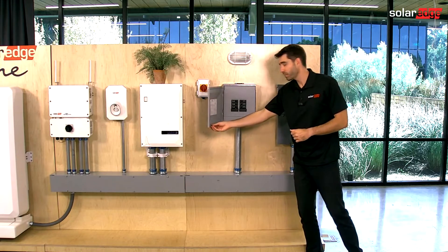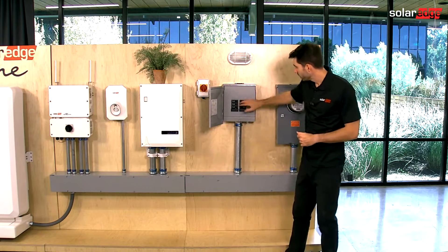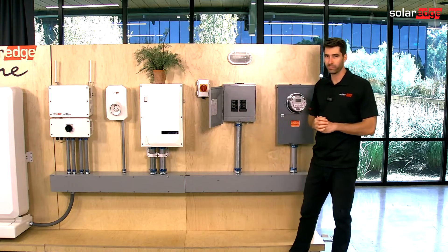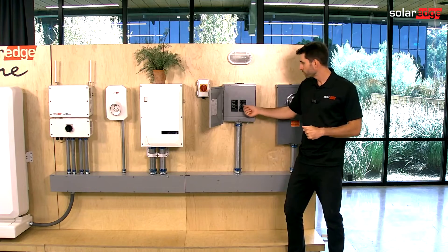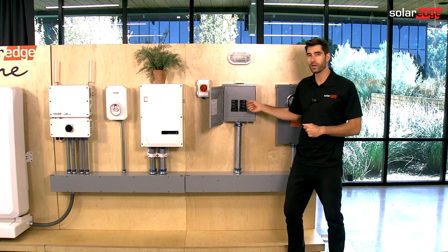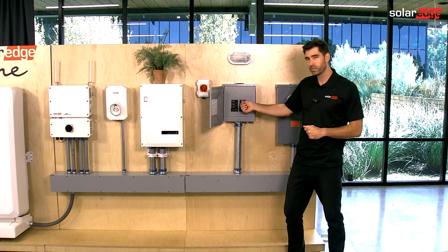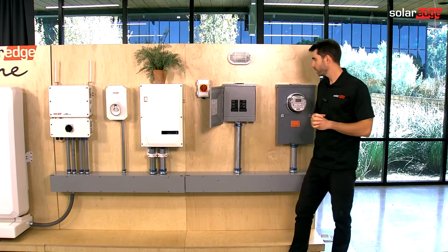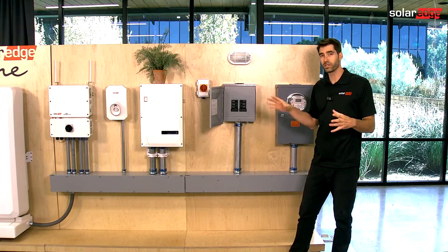If this is your first time testing backup on a site, we suggest starting with all of the backup loads off, then go through turning them on one by one, very slowly. If you have an issue with one of them and power goes out, turn that breaker back off, troubleshoot that system — that circuit only.